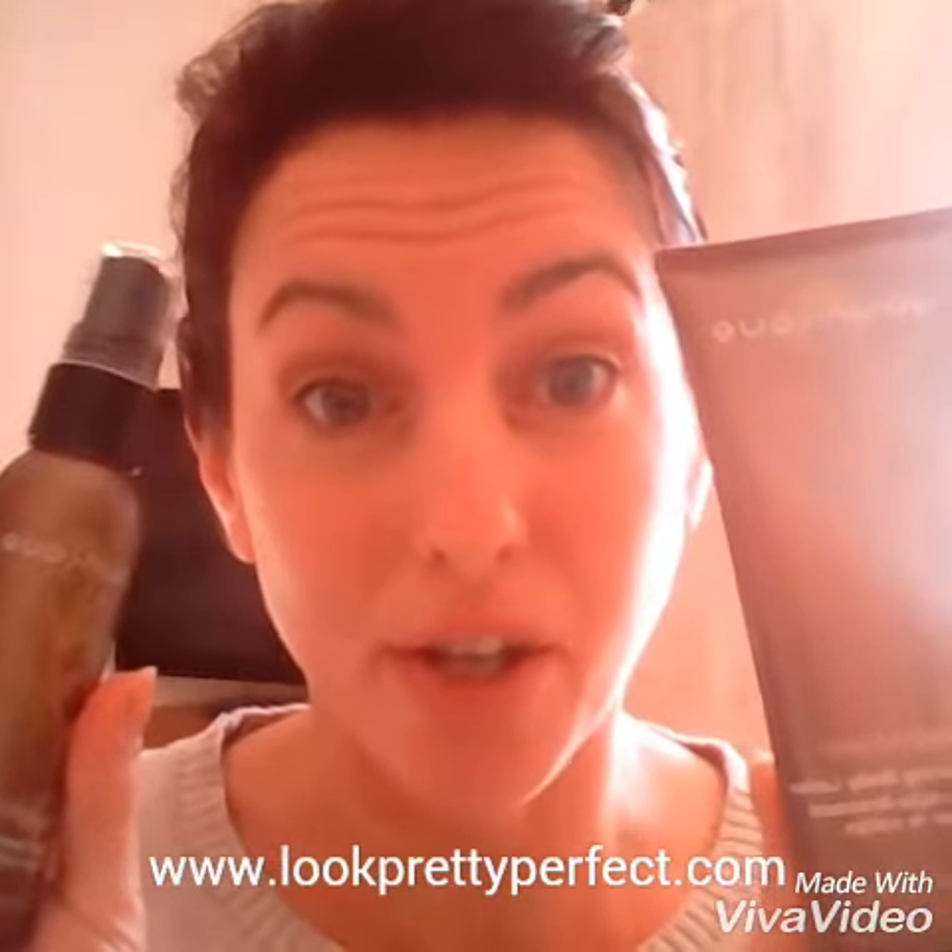My only concern with these is they're going to go like hot cakes, as many unique products do. So please do let me know if you're interested — more than happy to put a bulk order through so you guys don't have to pay anything for shipping or delivery. And if you see me out and about and want to have a look at my arms, please don't hesitate to ask me to roll up my sleeves — I'm more than happy to show you those results. Take care everyone, bye bye!